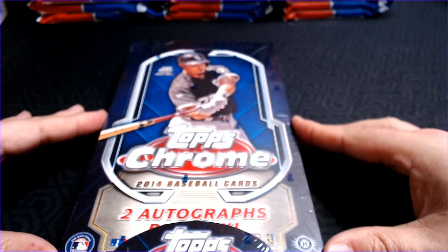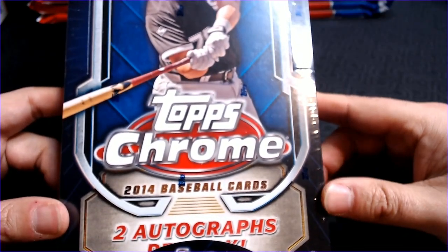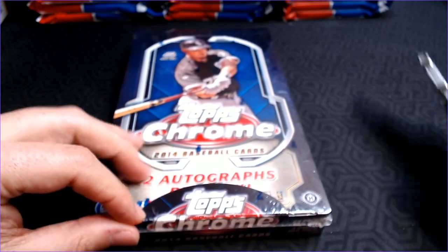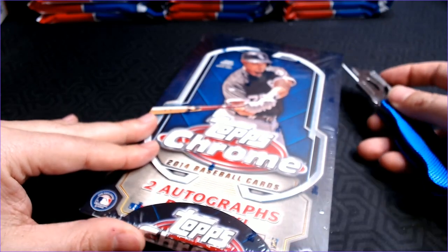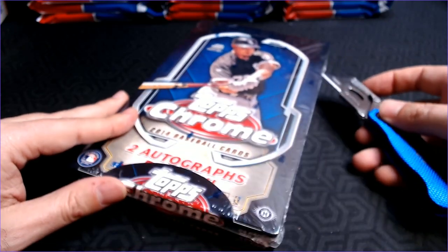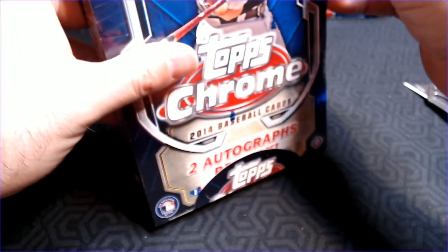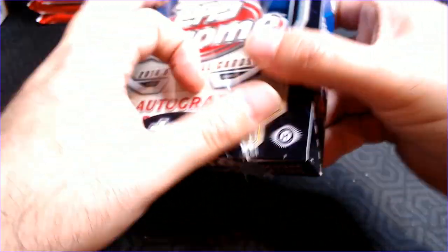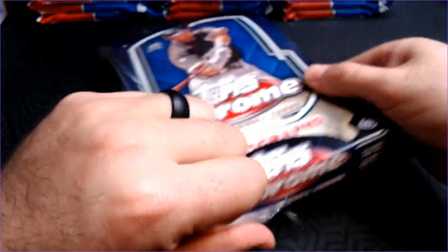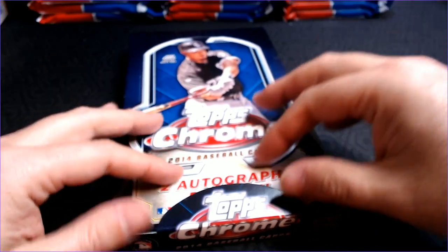2014 has a pretty decent rookie checklist. We might look for Nick Castellanos, Masahiro Tanaka, Xander Bogarts, Jose Ramirez, Marcus Stroman, Jake Marishnick, Jose Abreu, Colton Wong, George Springer — there's a lot more, but those are some of the interesting names. There are also a ton of inserts: the 1989 design insert, a back-to-back die cut with two players on it, Chrome Connections, an all-time rookie reprint, a US 175 Trout, and a Topps Shelf insert.